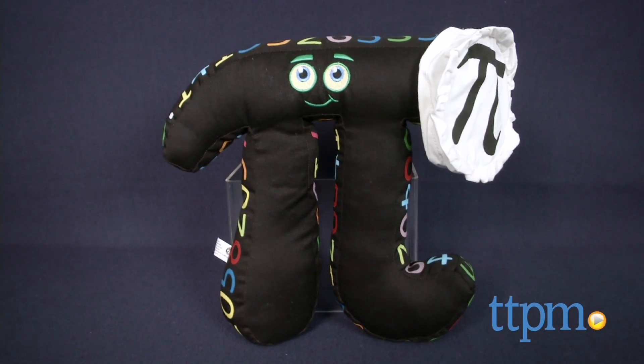Here's a cute way to introduce kids to math. Hi, I'm Laurie from TTPM, here with MyPie from NumbersAlive.